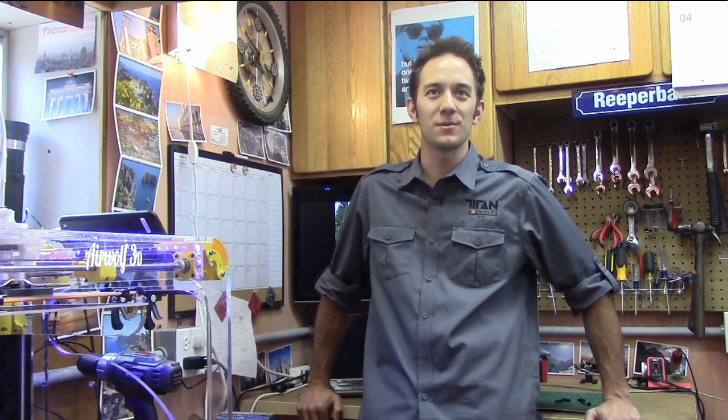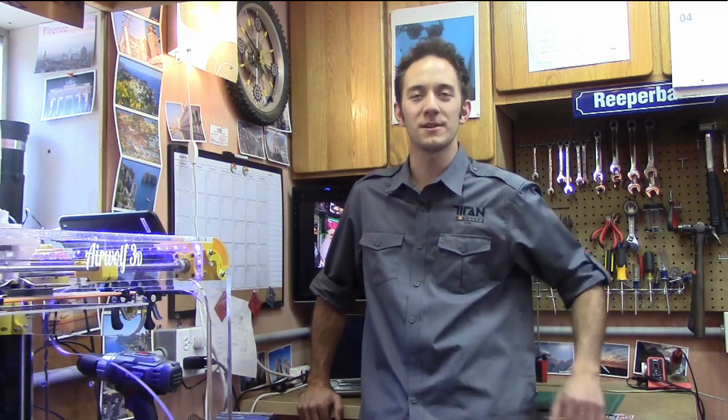As far as helping out society, not too many people realize they can do it with any 3D printer. There's an organization called Enable — enablingthefuture.org is the website — and you can go there and see the possibilities of what you can do with a 3D printer.